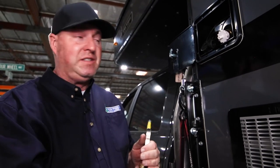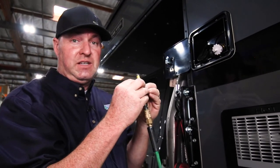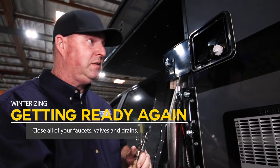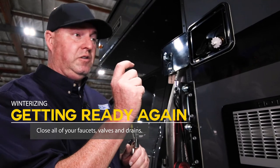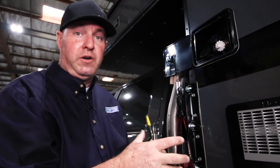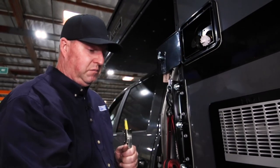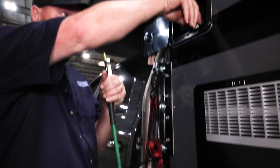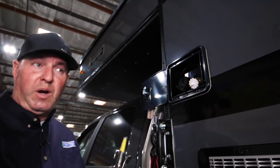If you're storing in freezing conditions, leave everything open — valves open, faucets open — so if water is trapped and it freezes, it can expand without cracking. When you're ready to bring it back to life for spring, close your valves, close the sink faucet, close the shower faucet, close the hot water heater drain valve, make sure all the manifold valves are open, fill your water tank — if the outside drain is still open you'll see water drip out, just close it — unhook your blowout valve, close that door, run your water pump to prime the system, and you're ready to go.